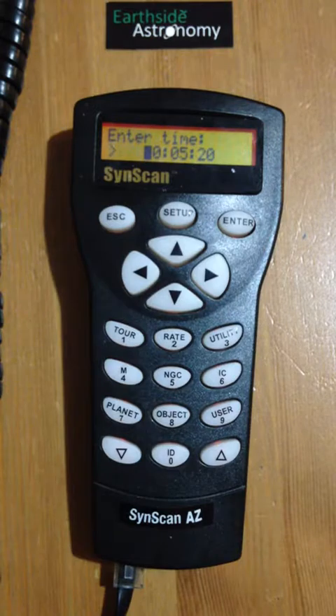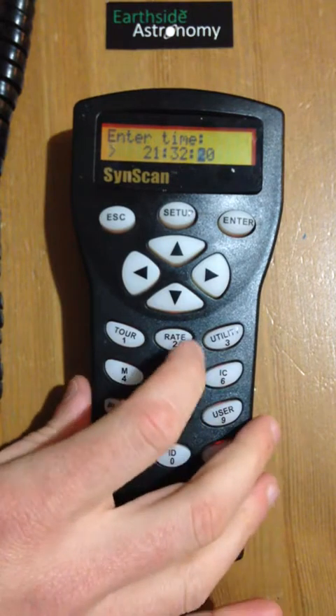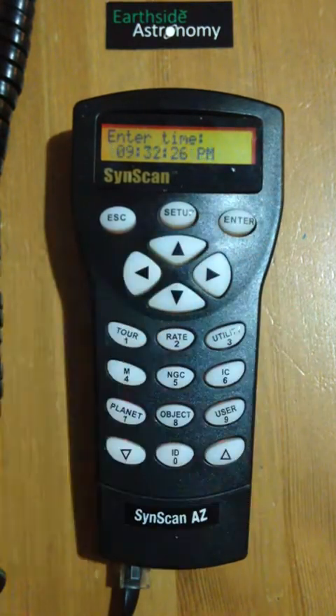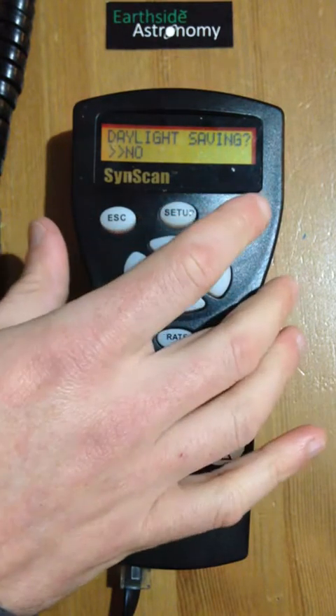Next thing we want to set up is the time. It's currently 21:32 and 25 seconds. I want to make that as accurate as possible so we can track the night sky a little bit better. Now you've got to set up daylight savings — in Perth we don't have daylight savings, so we can leave it as no. If you're in a state with daylight savings, you'll need to change that.